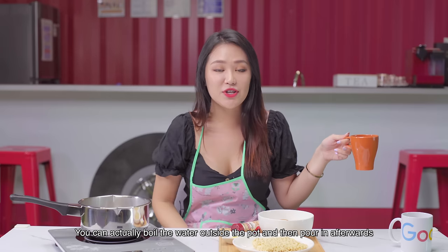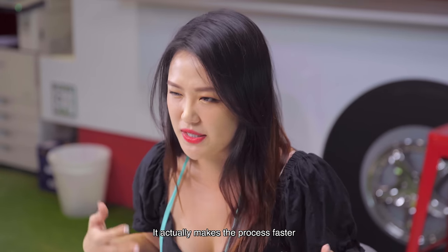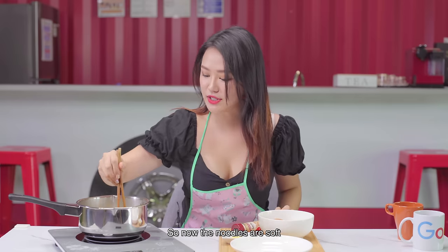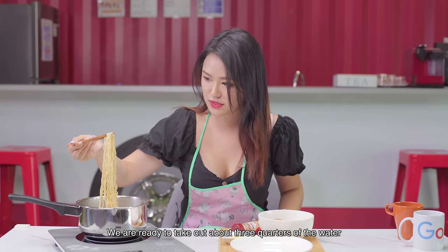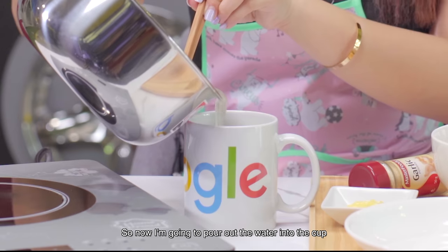Let me teach you a hack. You can actually boil the water outside the pot and then pour it in afterwards — it makes the process faster. Then just boil your noodles as usual. Now the noodles are soft, we are ready to take out about three quarters of the water and use one quarter of the water to make the sauce. I'm going to pour out the water into the cup.